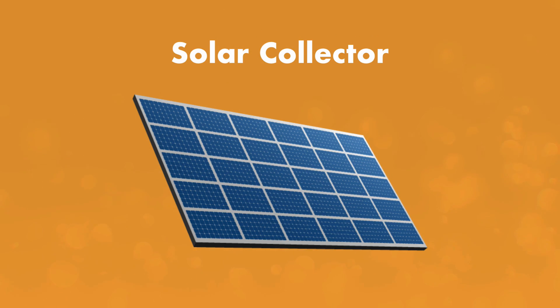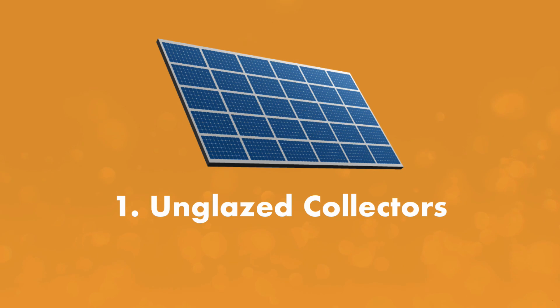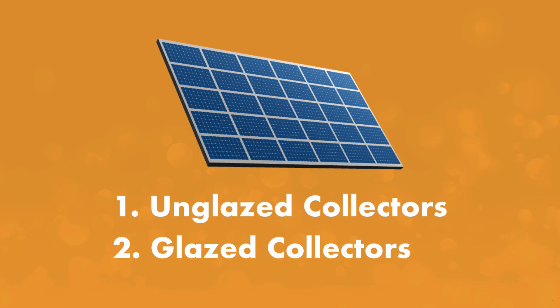The solar collector warms the pool as water circulates through, and you've got two options. Unglazed collectors, which are heavy-duty rubber or plastic panels treated with an ultraviolet light inhibitor to protect them from damage. And glazed collectors, which use copper tubing on an aluminum plate and have iron-tempered glass covering.